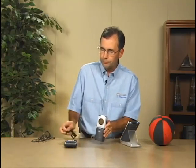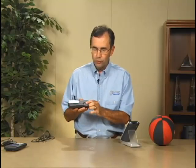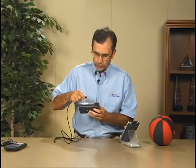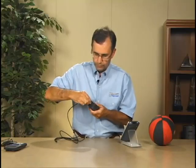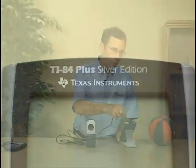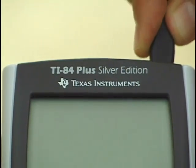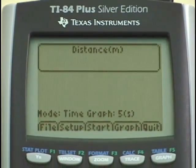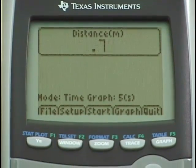Let's go back and use the USB cable. On the left-hand side of the CBR-2 is a USB port. I'll plug the USB connection into the CBR-2, then plug the other USB connector into the TI-84 Plus. After doing that, it wakes the calculator up and automatically launches the EasyData application.